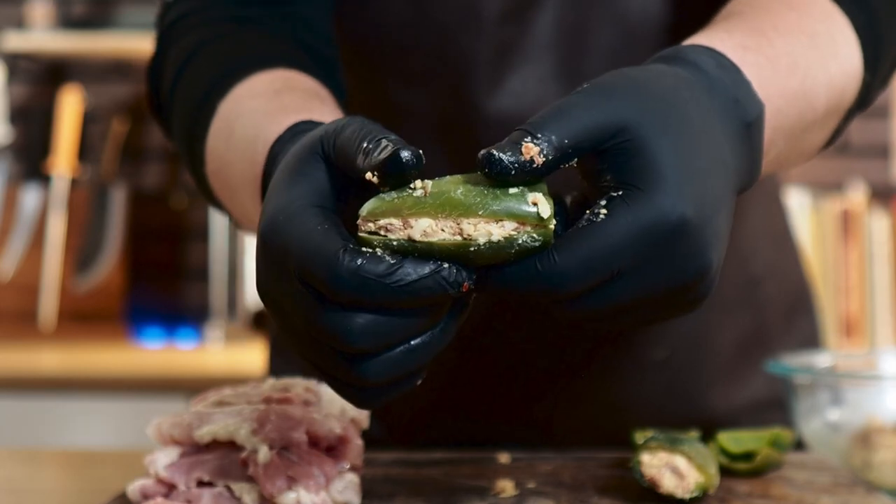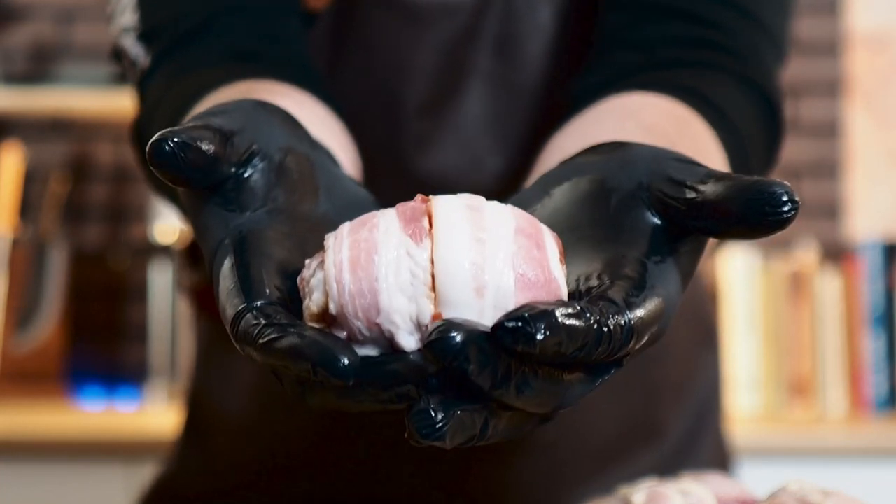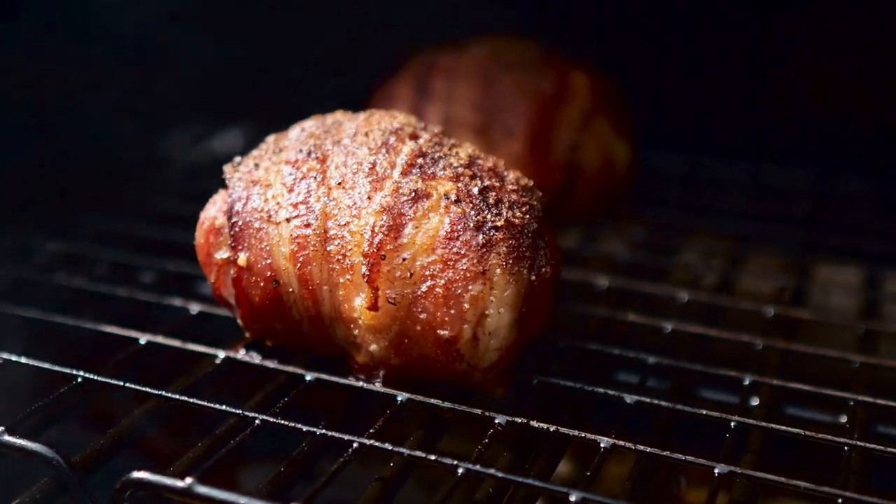So if you don't know what a smoked chicken bomb is, let me tell you. It's a jalapeno stuffed with a cream cheese mixture, then that is put into a boneless skinless chicken thigh, wrapped with bacon, and smoked till it is absolutely delicious. I wanted to make sure this was going to be a different recipe than all the other ones — I wanted to bring this up to the next level. So hopefully this recipe does that for you and maybe you can even take it further. Let's go right ahead and get started.